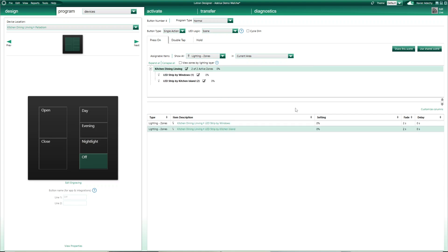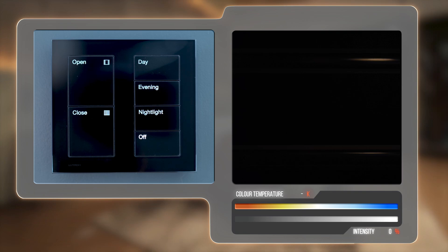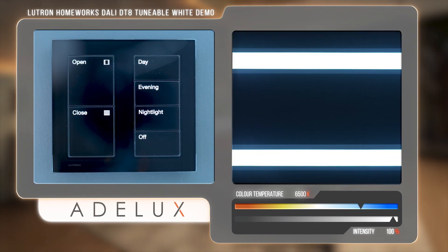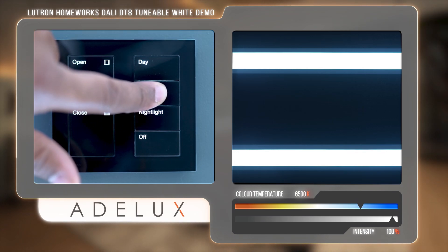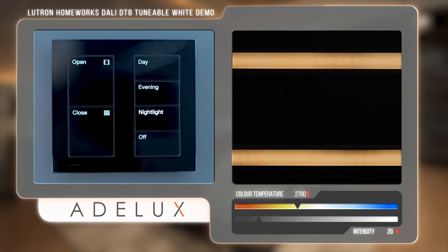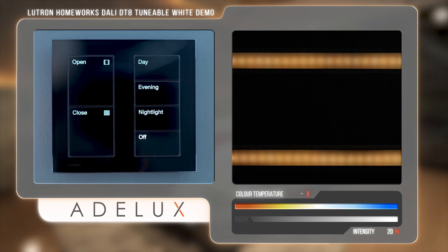Now let's transfer this program to test it. When I press the Day button, I have my strip very bright with a cold white. Later on in the day, I can press the Evening button to set my strips to a medium level with a warmer colour temperature. And later at night, press the Nightlight button to set a very soft warm glow. And finally, Off to switch everything off.